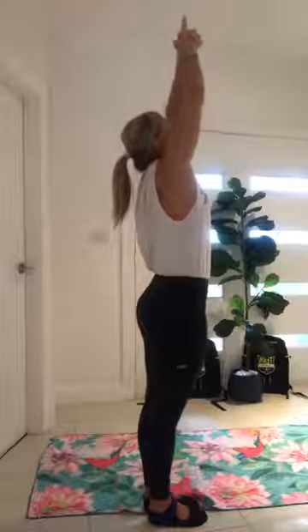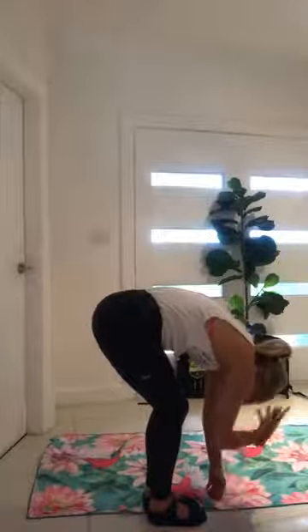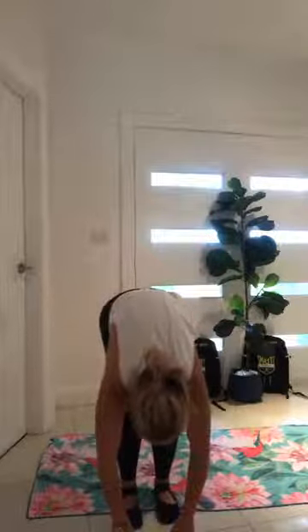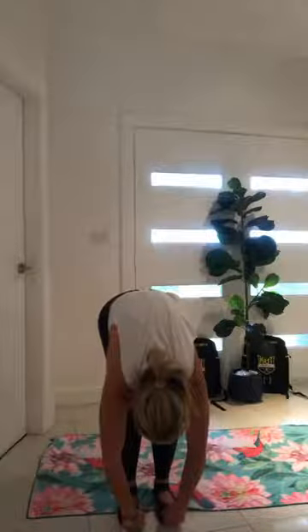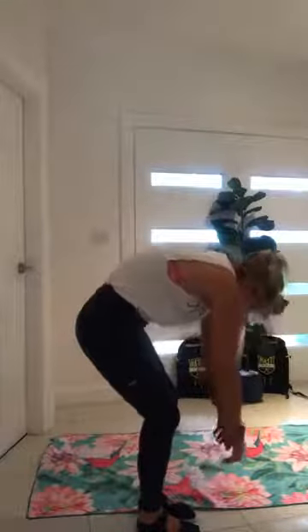Lift all the way up — beautiful. We're going to float down towards the floor, bend your knees, and then touch the floor. Hang here, just hang. Let your head relax, your shoulders relax — you're hanging down now. From here we're going to roll up one vertebra at a time. Tuck your chin, bend your knees hard, and then roll up. Squeeze your back, head comes up last. Tuck your chin.